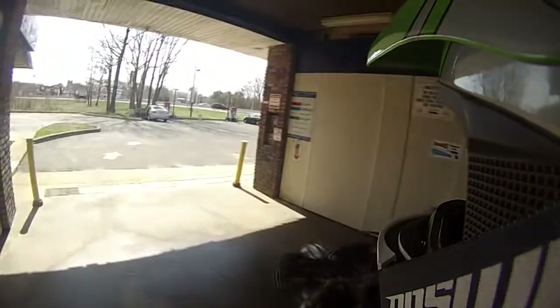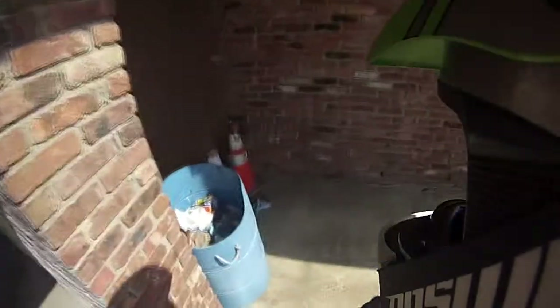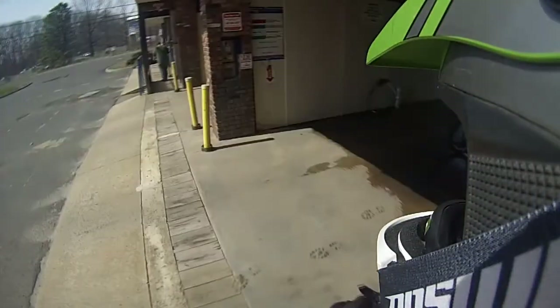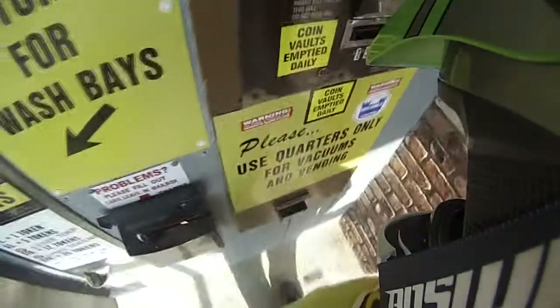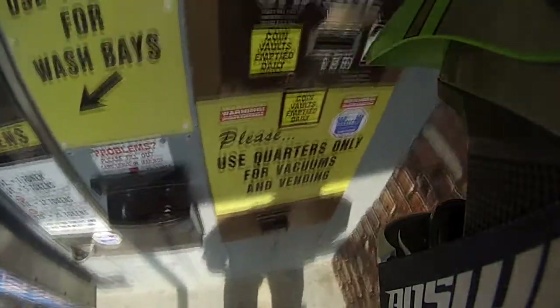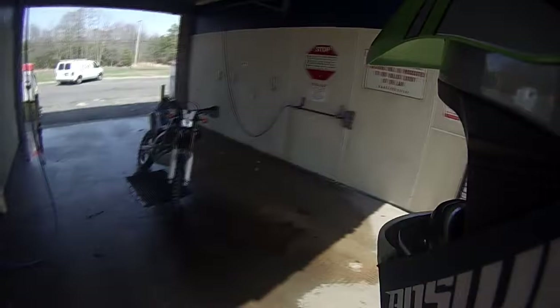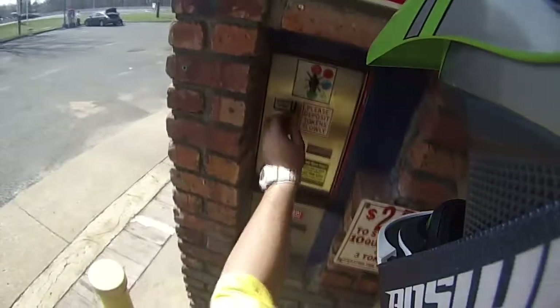What up guys, I'm JerryBikeLife here, about to clean my bike. Where the fuck do I get these quarters at? We're gonna change the suspension there, clean my quarters. My bike has been sitting here for a while, let's get it started up.